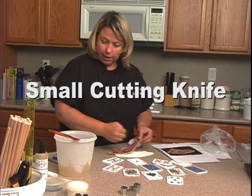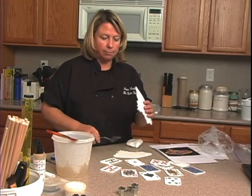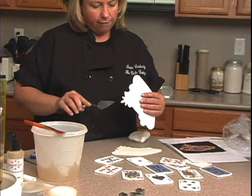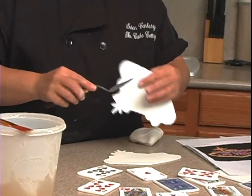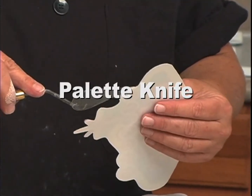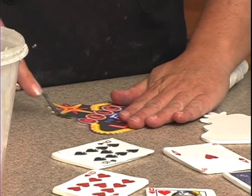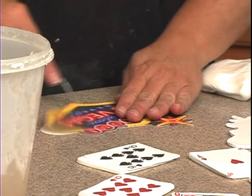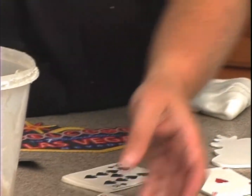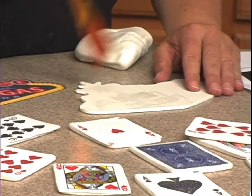Then you peel off the paper. Sometimes it's hard to get the paper off — a couple of things you can do: pop it in the freezer for a second and the paper will come right off, or use a palette knife because the blade is so thin. Just find a little spot to get in there and slide it off. Then take a little bit of piping gel and place it over the top.